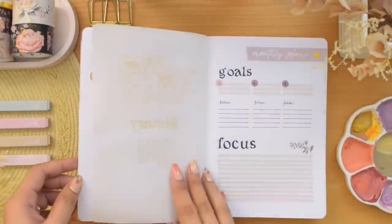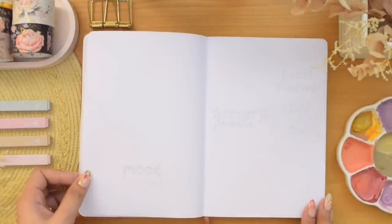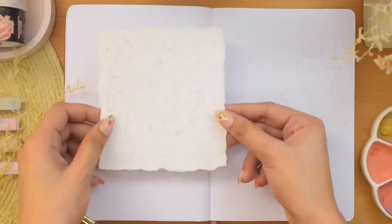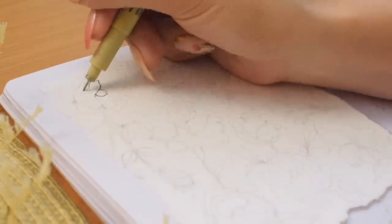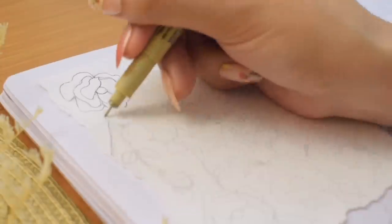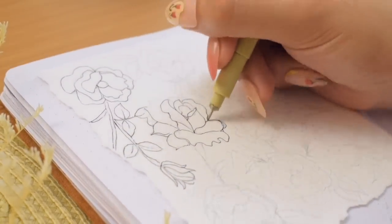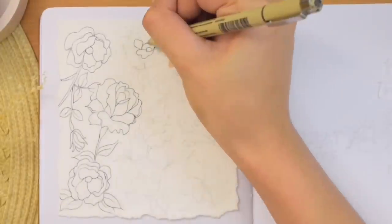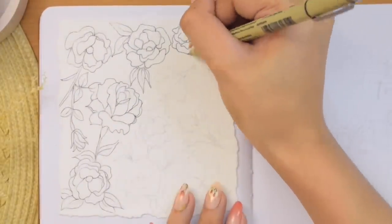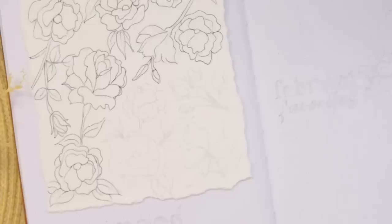Moving on to the next spread — my wellness trackers. I am making my mood tracker on the left page. I decided to add watercolor paper again with deckled edges, then draw flowers and leaves with a fine liner. It's like my personal coloring page, and I kept everything minimal. I played around with different shapes and sizes and didn't really spend too much time on it — except making sure it has a total of 28 flower and leaf elements.